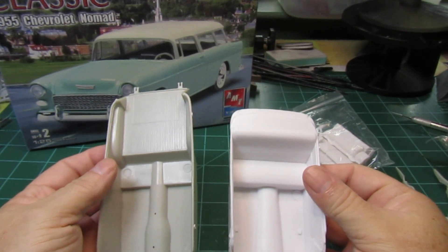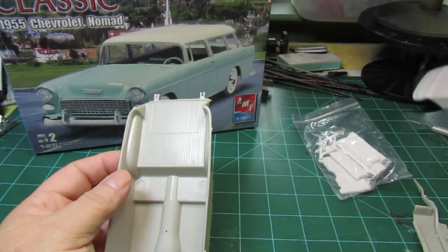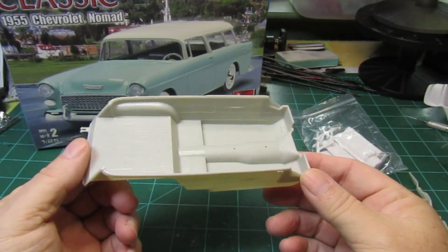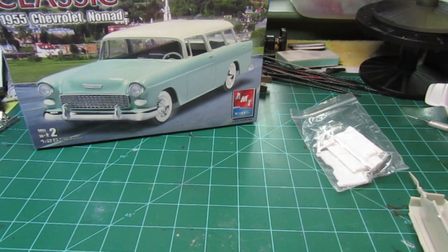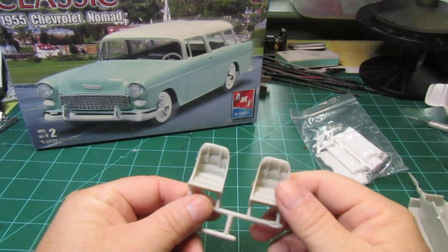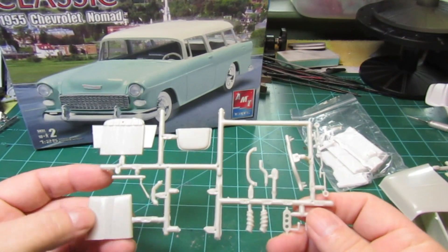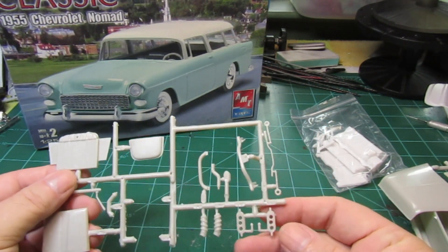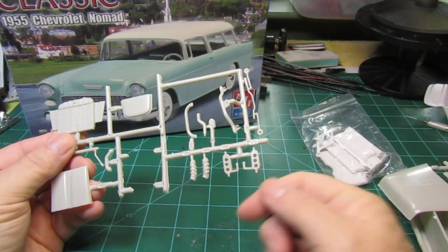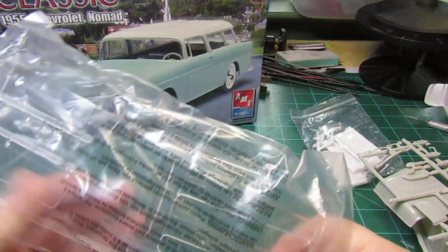Here's the interior tub that came with it — looks pretty good. You got your hood, and it comes with a set of racing seats because you can do this two different ways: you can build it as a stock Nomad or as a drag Nomad, which is probably the direction I'm going to go. On this one you can have three different positions on your wheels — you can lower the front end or raise the front end — plus your clear glass.